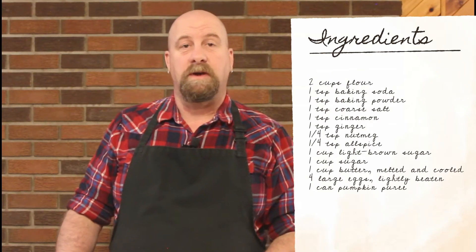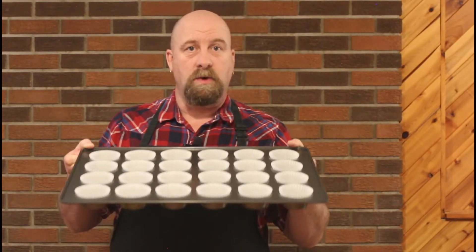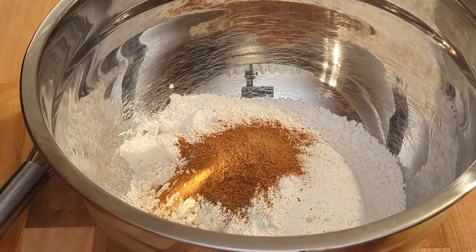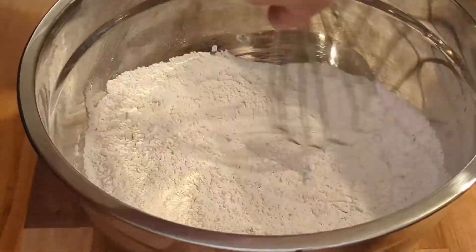To start this recipe preheat your oven to 350 degrees Fahrenheit and line a 24-cup tray with paper liners — or if you have two twelves that's fine too — and set those aside. It really is quite simple to throw this together; it doesn't take very long at all. You're going to start off in a medium bowl with your flour and most of your dry ingredients — all of your spices, baking soda, baking powder, and salt. Already you can smell that wonderful pumpkin spice smell. Just quickly whisk that all together until it's well blended, then set that aside and move into a larger bowl.